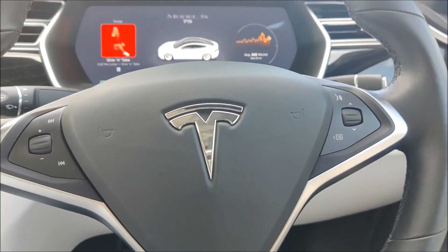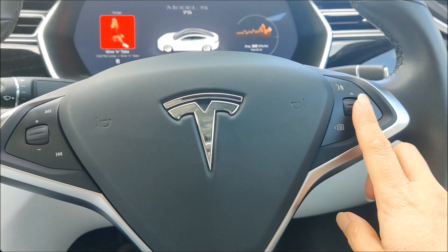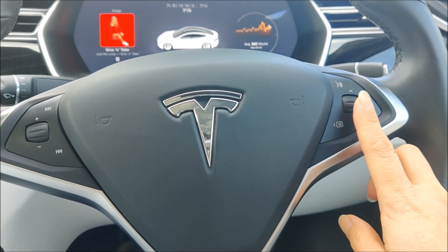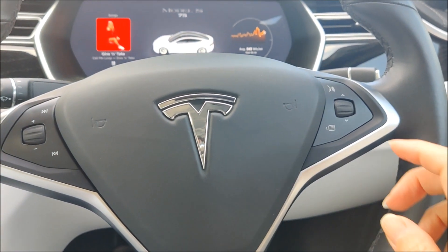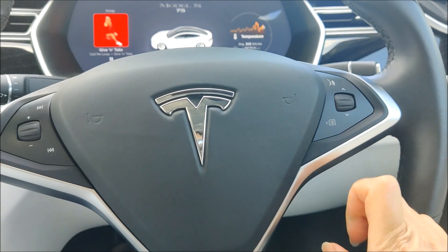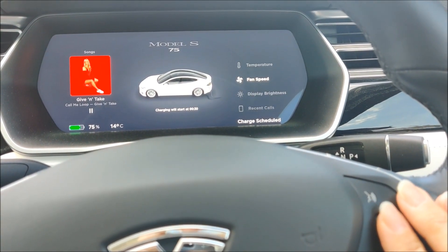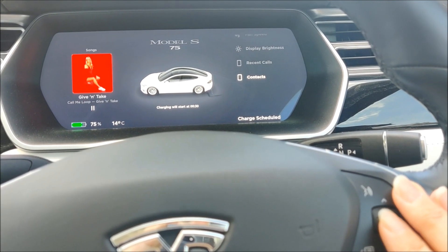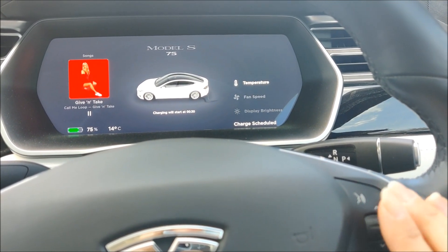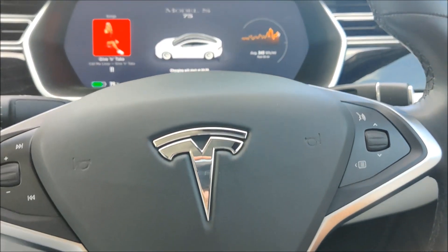If you have a sunroof, I believe you can change the scroll wheel to open and close the sunroof as well. I've got the full glass roof so I don't get that option. When I click on the menu I've got: temperature, fan speed, display, calls, and contacts.